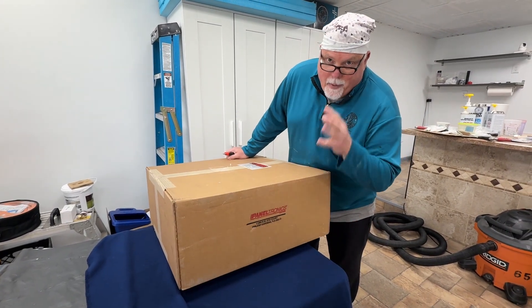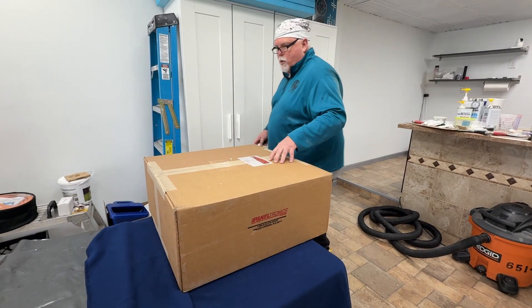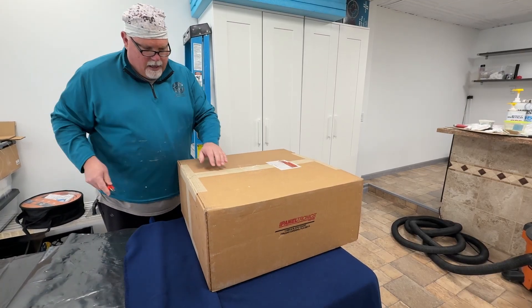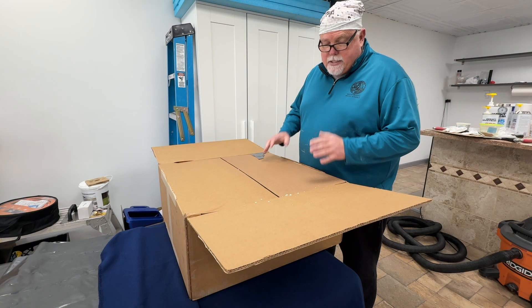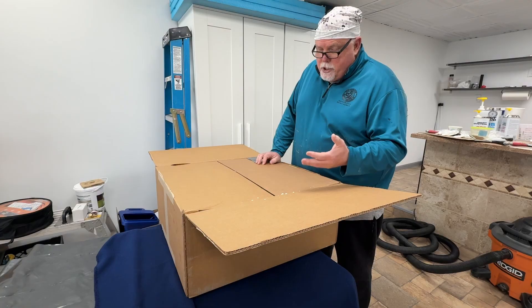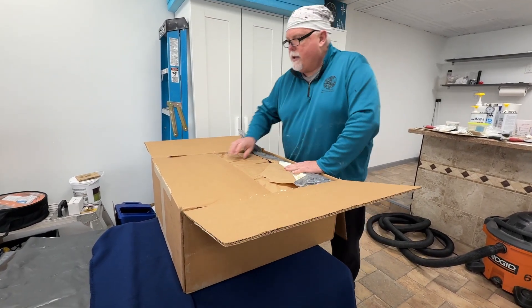This is the main electrical panel from Paneltronics in Miami. This is the 120 volt and 12 volt DC combo panel. They built it and sent it to me. It's what you'd consider semi-custom because you get to specify the types of gauges, the circuits and their sizes, the labels — everything.